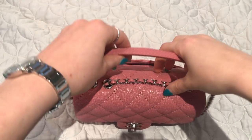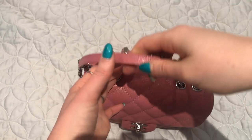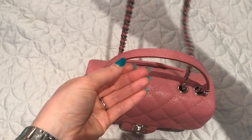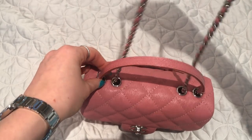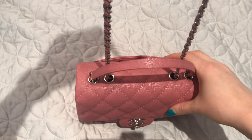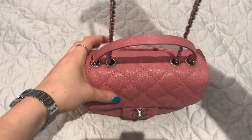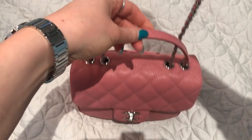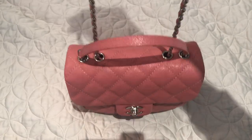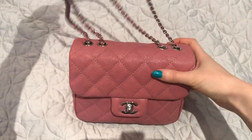It can be worn with the strap fully extended crossbody, doubled up as a shoulder bag, and I've also discovered a way to wear it shorter on my shoulder or crossbody. If you pull the strap this way, the strap drop is significantly shorter — a good option if you're on the shorter side. It also gives the bag the look of a top handle bag because the leather portion gets pulled down.